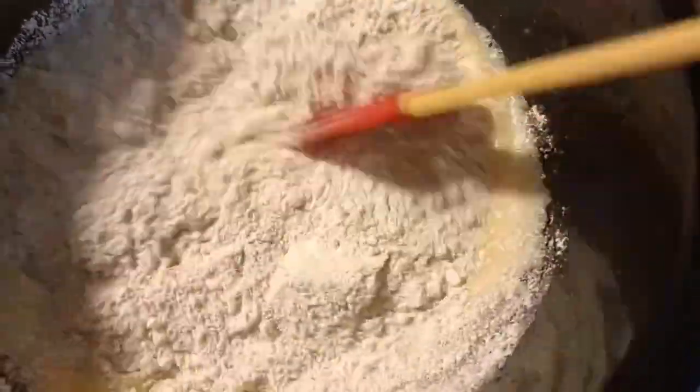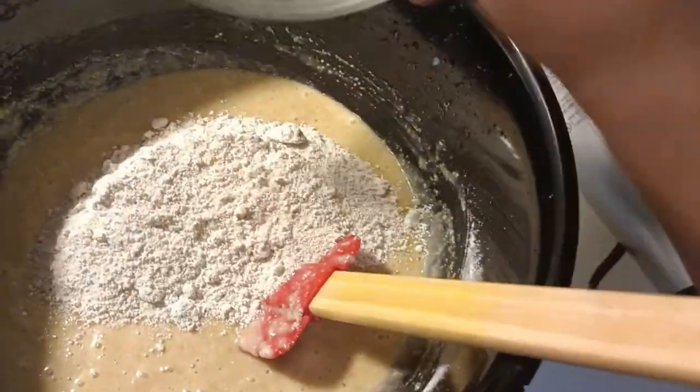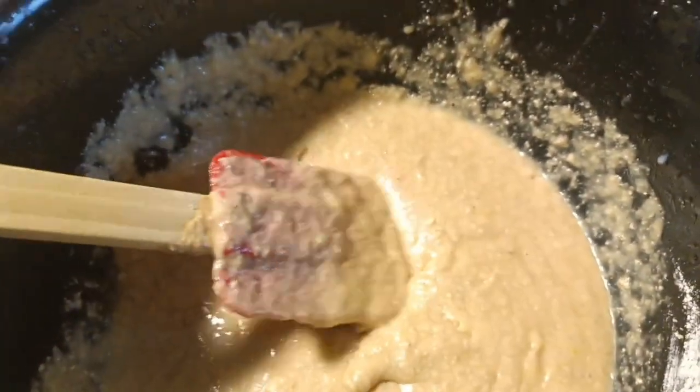Go ahead and add in half of your oatmeal flour, mixing preferably with a spatula. Make sure there are no lumps. Once it is very well mixed, add in the other half of your oatmeal flour and mix very, very well. Try to mix in all your flour so that you don't waste anything — see how good the dough looks.